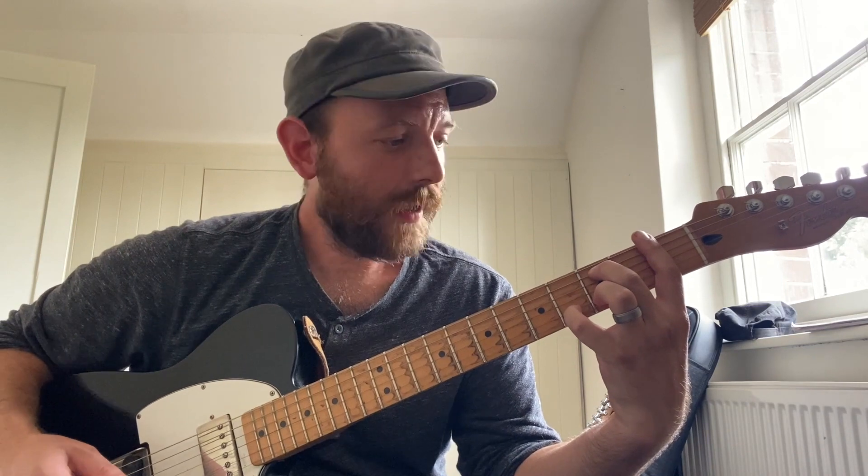F sharp minor 13, F minor 7, E minor major 7.